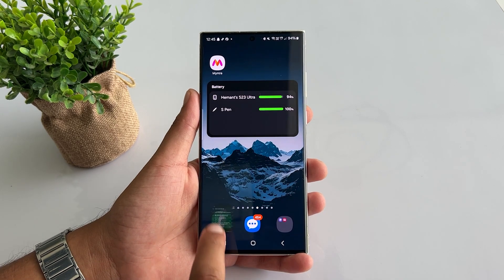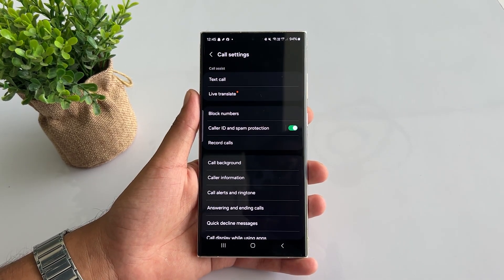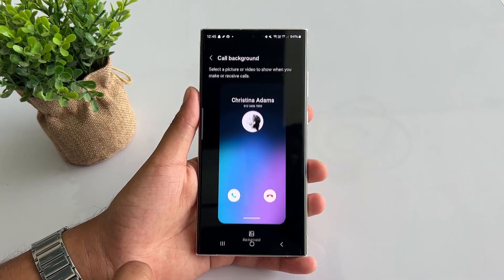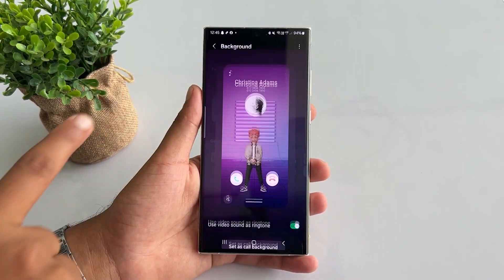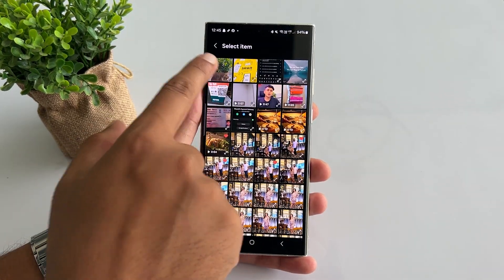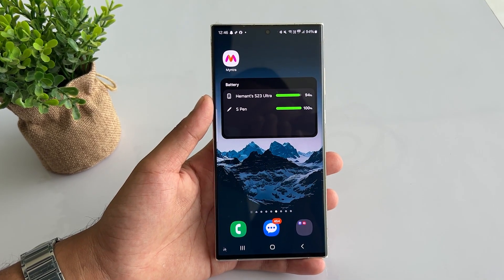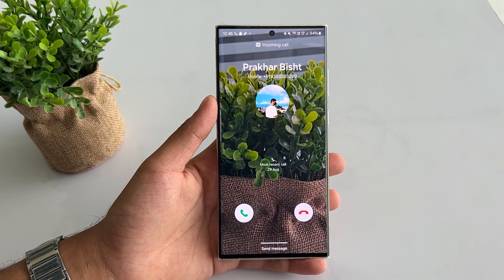First, open the phone app, tap the three dots in the top right and select Settings. Go to Call Background, then tap on Background. Choose from the preloaded options or select the gallery to use a custom image or video. Once selected, hit the Set Call Background option. Now every call will have your unique touch.